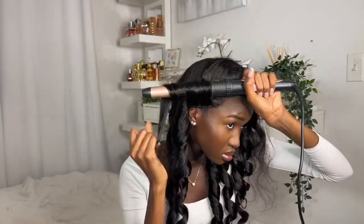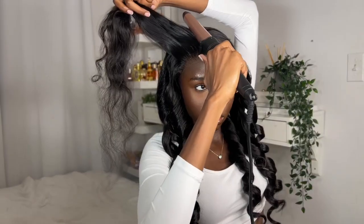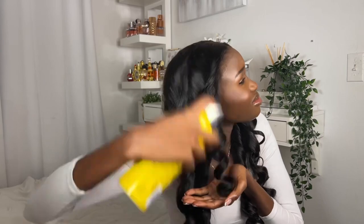It didn't even take that long to do, and you don't have to curl it — I'm just a bit dramatic. If you're interested in buying this hair, the link is down below. Don't forget to use my discount code 'ELAM' to save some money. I hope you enjoyed this video — if you did, don't forget to like, comment, and subscribe for more content like this. I'll see you in my next video, bye!